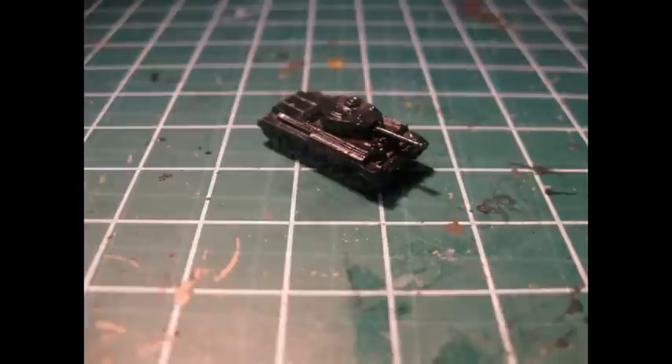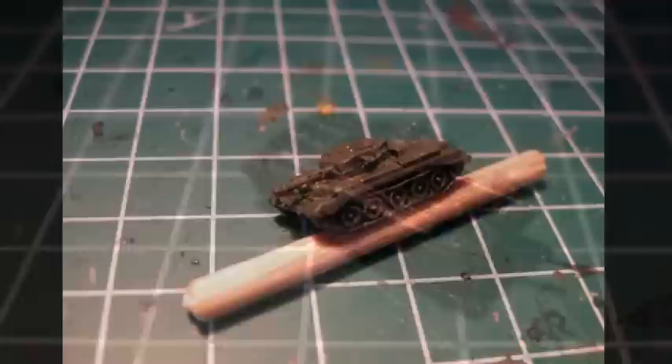We'll start off by giving our Cromwell tanks an undercoat of black. You can buy a spray paint at your local hardware store or you can use Games Workshop spray paints.